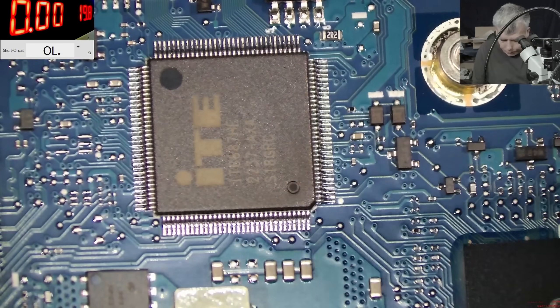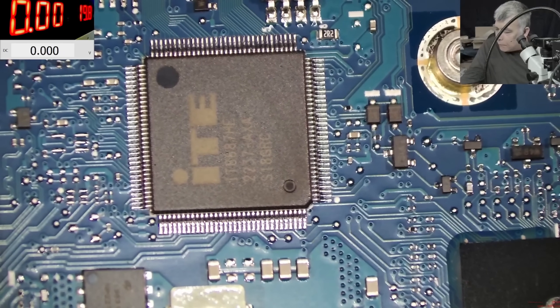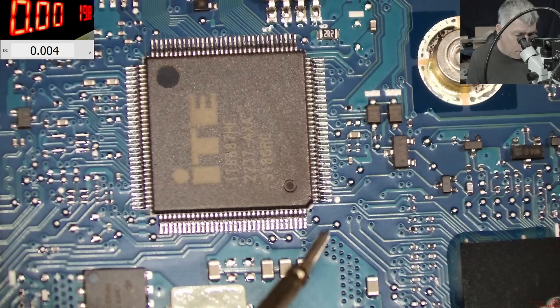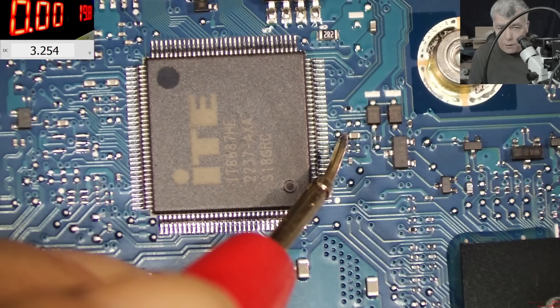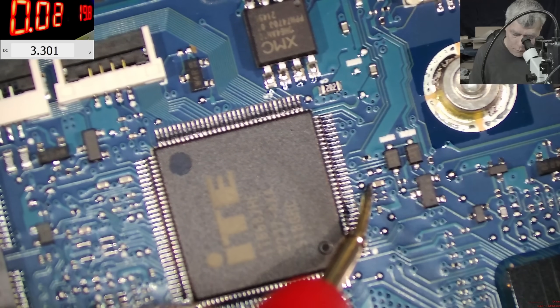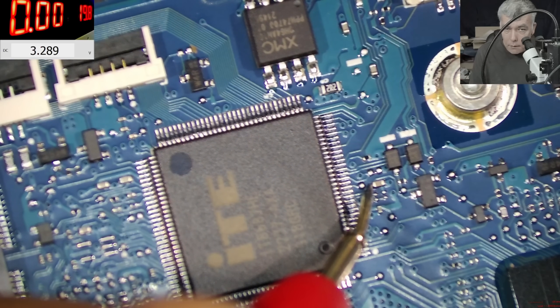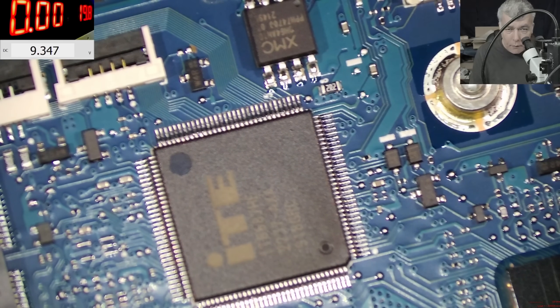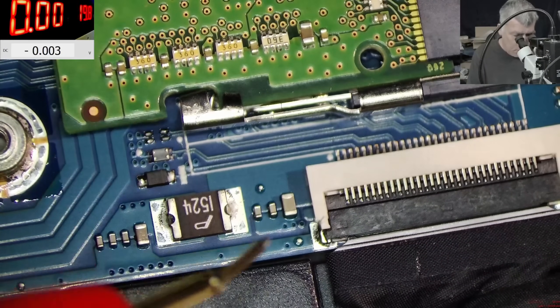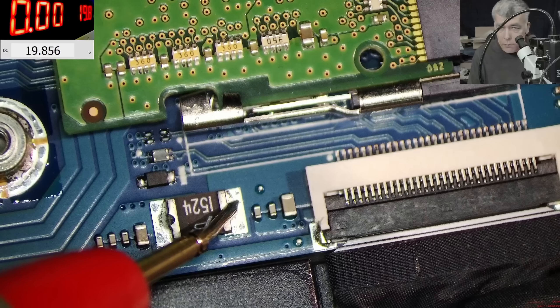Let me plug the charger. We have some capacitors here with 3.2 volts. Let me press the power button. The voltage is kind of stable - nothing wrong with the voltage. The main power rail is 19.9. Why would the screen flash like that? Obviously the voltage going to the backlight is stable.